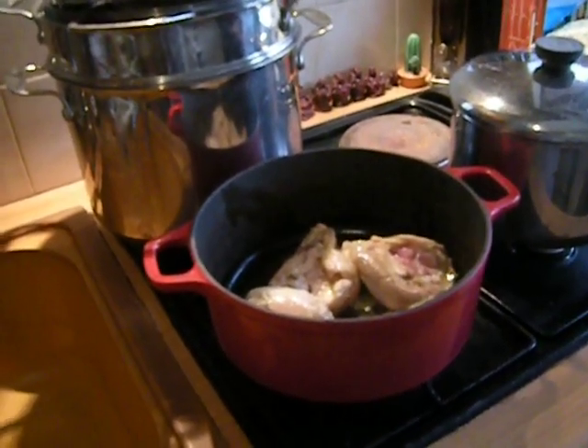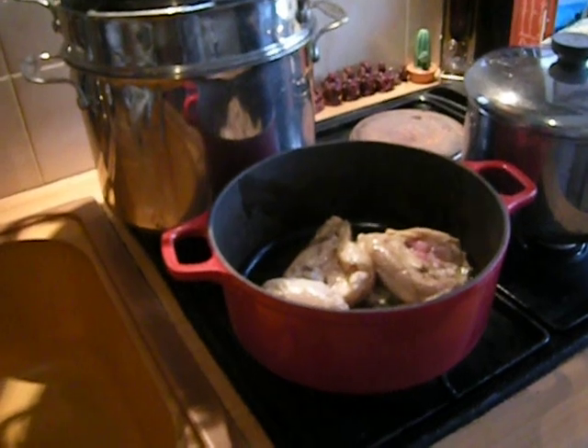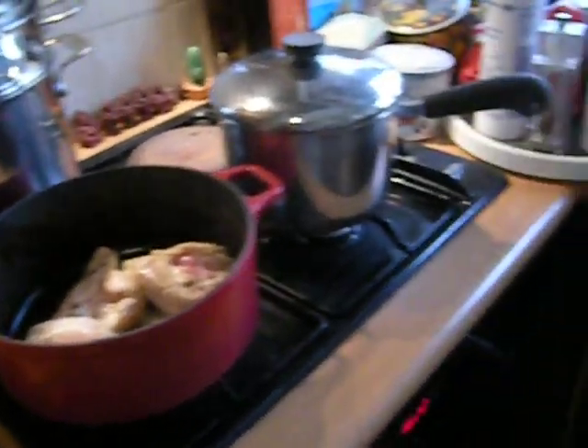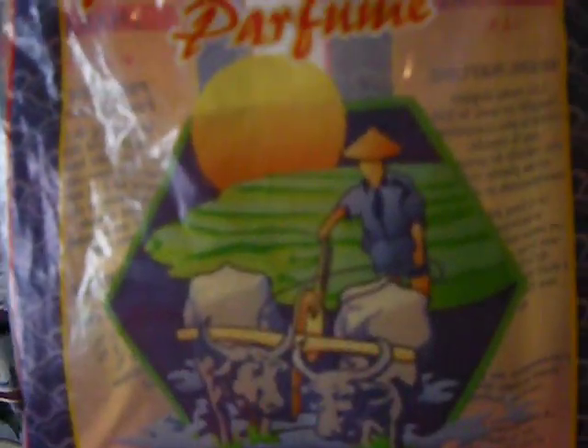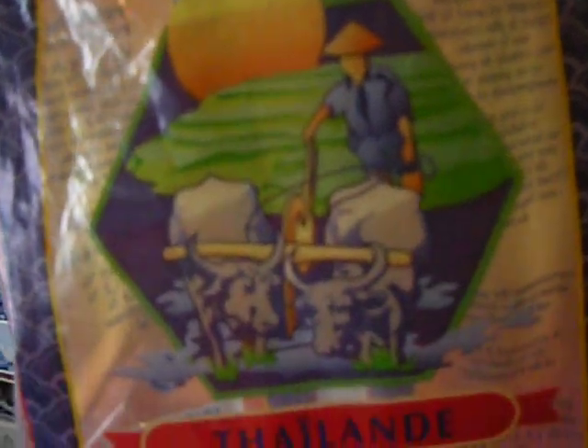I think the Colombo is a reference to the city in Sri Lanka. I wanted to show you — I had some big bags of rice stored here, away from mice. It's this Thai rice, five kilograms, and it's lasted me two years. The price of rice has not gone up here at all as far as I can tell.